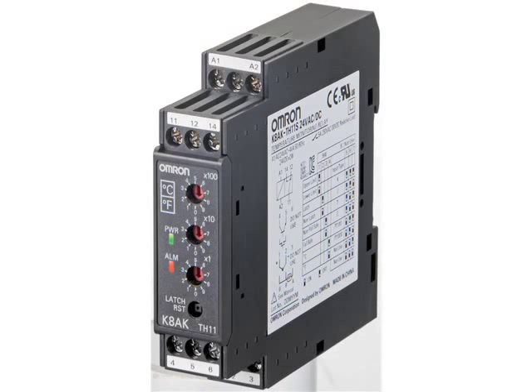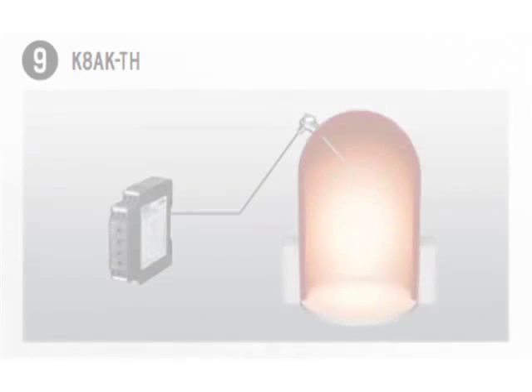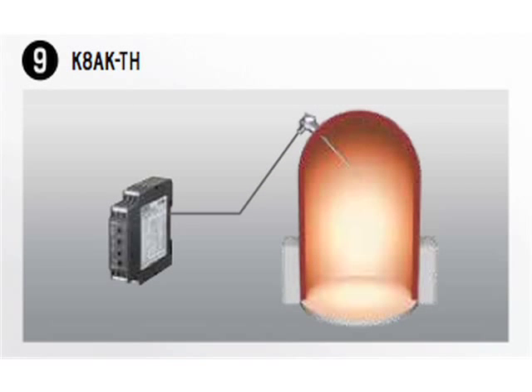Also included in the OMRON measuring and monitoring relays is the temperature monitoring relay. The K8AK-TH is an over-temperature monitoring relay used for heating elements and can serve as a primary temperature controller for detecting a failing bearing on a motor, or as a backup temperature controller to protect a critical application if the primary controller were to fail. Its selectable alarm latch function allows the user to automatically or manually reset in case the alarm is tripped.